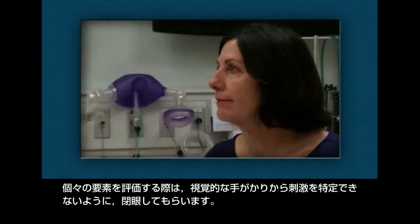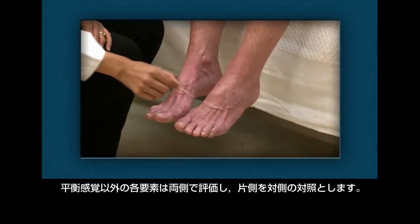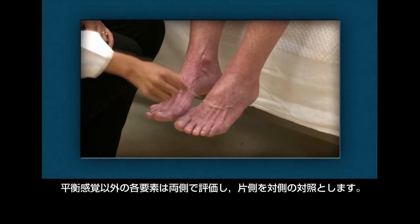When testing each sensory component, have patients close their eyes so they can't use visual clues to identify the stimulus. Each of the components, except for balance, are tested bilaterally so that one side serves as a control for the other.